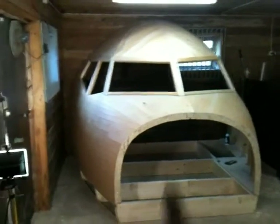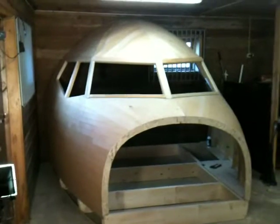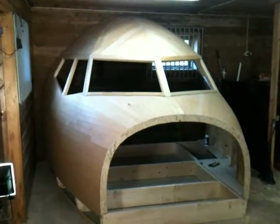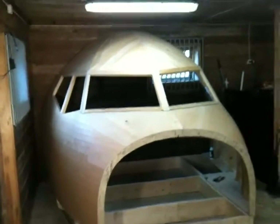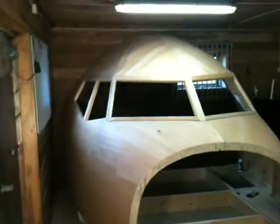Hello everybody. Welcome back to the Norwegian 737 project. I told you guys I would do it. It's done. It's covered. It's on. It's awesome. It's the best thing I've seen in a long time. And I'm so happy — I'm ecstatic. The roof is on, dudes.